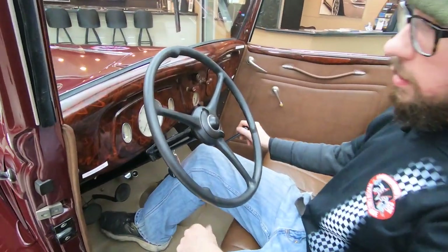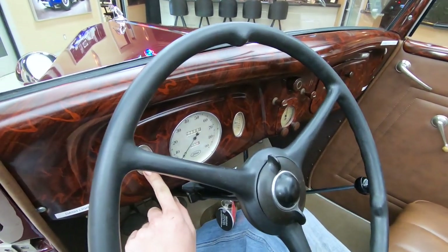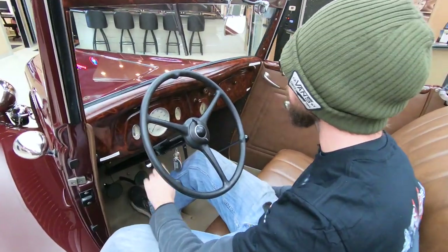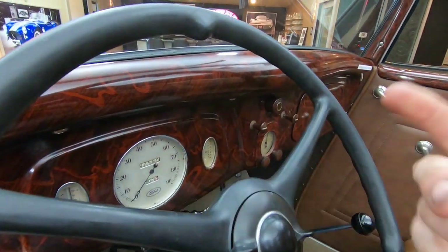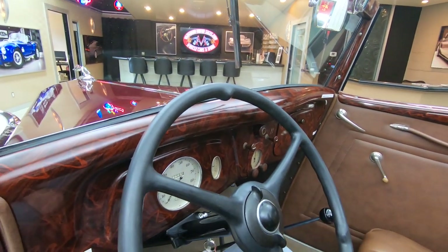As far as the interior goes, very, very simple, just as it was back in the day, and everything just seems to be original. We do have a hydrostatic fuel gauge — we actually fixed that and made sure it was working properly. Brand new fluid in there, and it does work. Speedometer works, ammeter works. With the headlights on, it's showing draws, and you can see that the headlights are indeed working. Horn works perfectly fine.